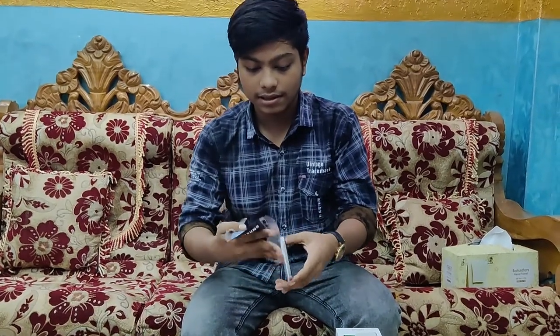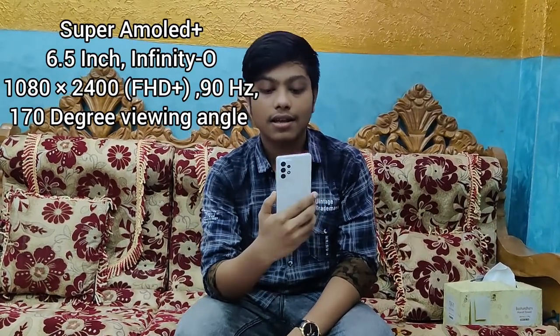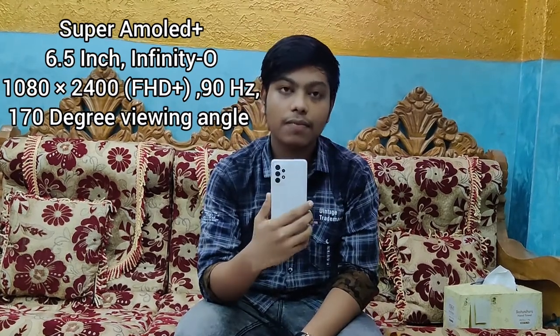I will remove the plastic. This is the Samsung Galaxy A52 5G in Awesome White color. There are 3 color variants of the Samsung Galaxy A52 5G: Awesome White, Awesome Black, and Awesome Blue.